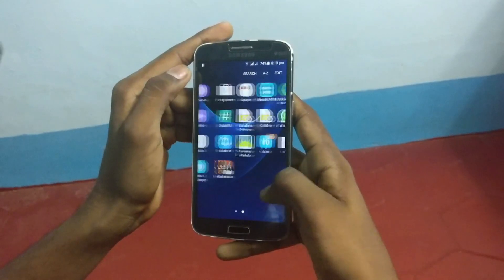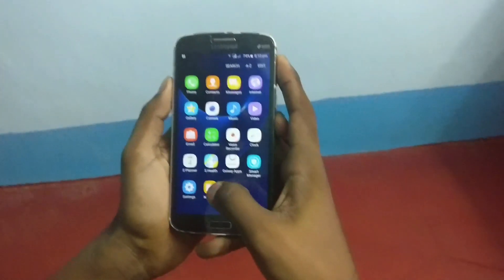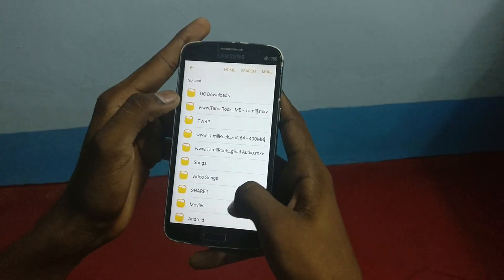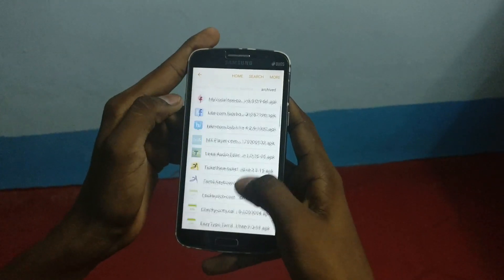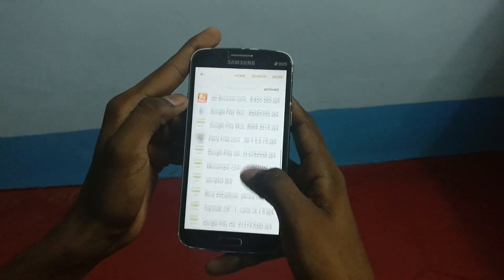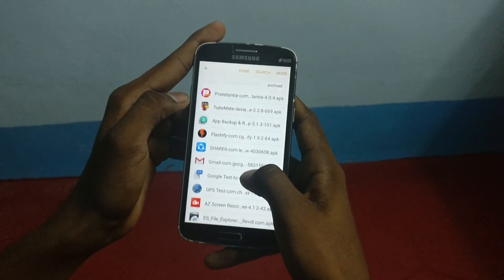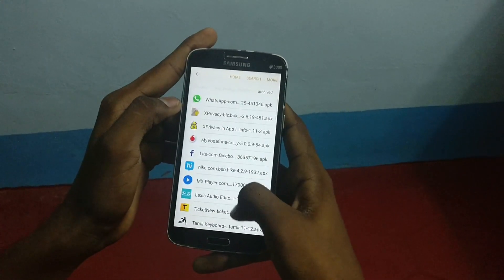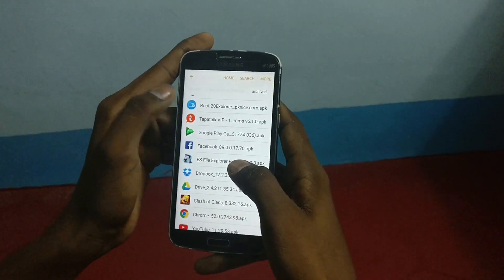Then I am coming to the bug fixes. To fix the video recording bug, what we need to do is just download a root explorer — RS file explorer — and give root permissions. I have already downloaded root explorer so I am going to install it.